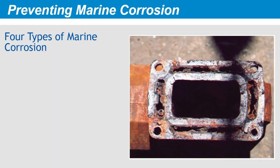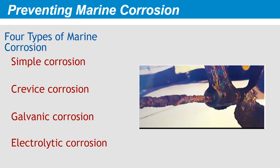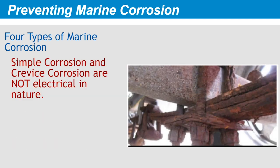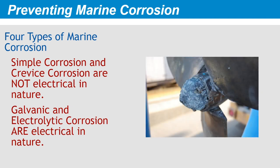Marine corrosion is a topic around which you'll hear endless pseudoscience and misinformation, but it really isn't witchcraft. To clarify how corrosion happens, and therefore how to prevent it, let's start by identifying four types of marine corrosion: simple corrosion, crevice corrosion, galvanic corrosion, and electrolytic corrosion. The first two types are not electrical in nature — they are naturally occurring chemical reactions of metals in the marine environment. But galvanic corrosion and electrolytic corrosion very definitely are electrical in nature. The bulk of our attention here will be on techniques for preventing those two types of corrosion.